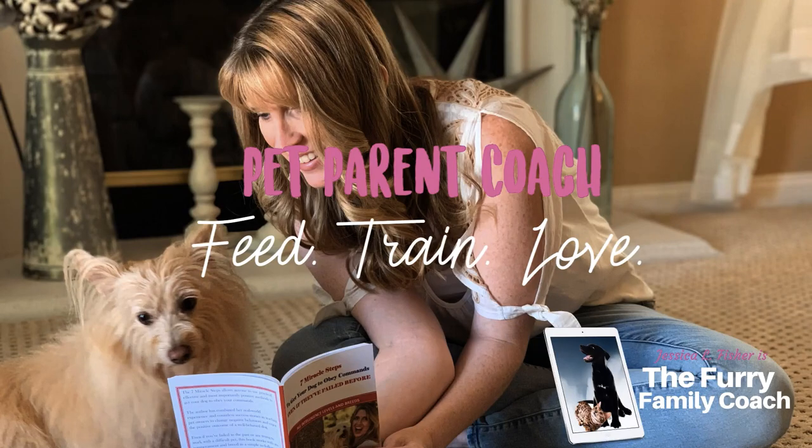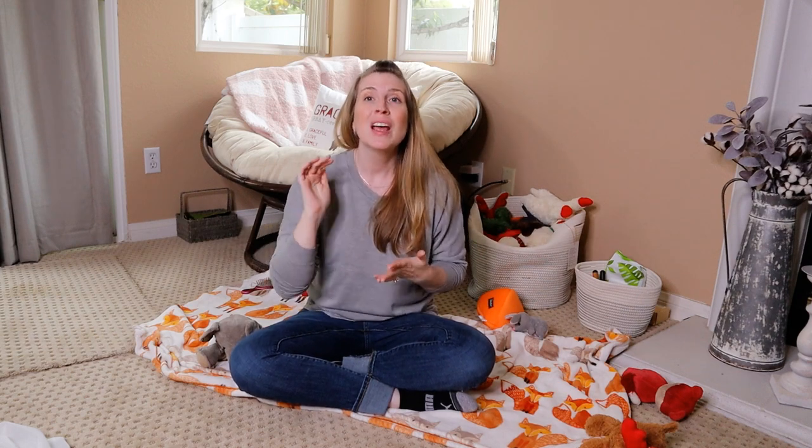Jessica here, the furry family coach. If you're new to my channel, I'm a pet parent coach and positive reinforcement dog trainer. My channel is all about dog training, dog behavior, canine enrichment and nutrition. So if any of that is up your alley, please make sure to hit that subscribe button and give this video a thumbs up.